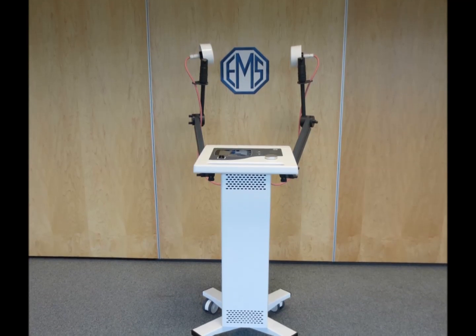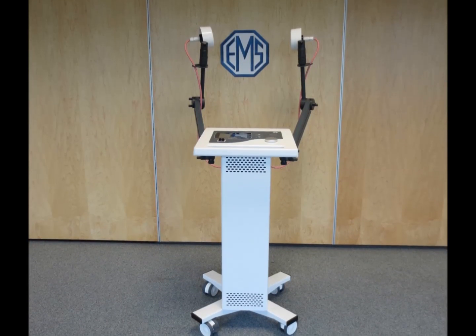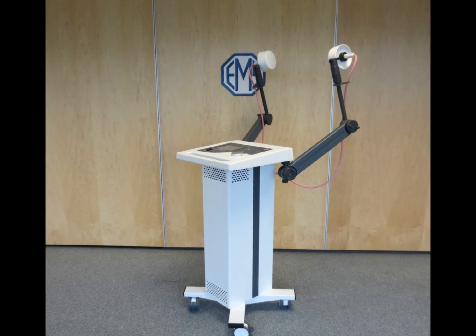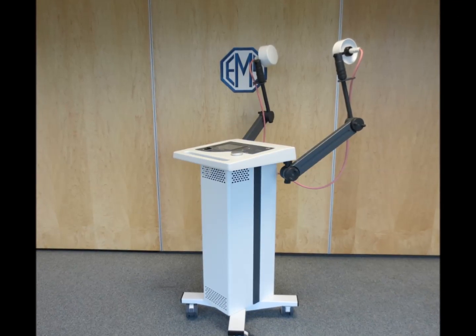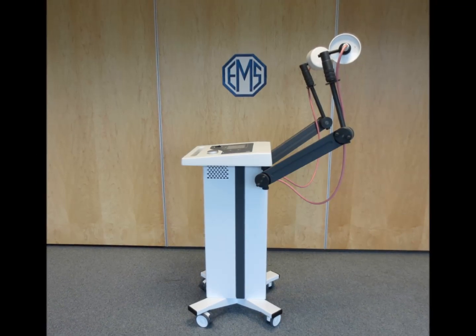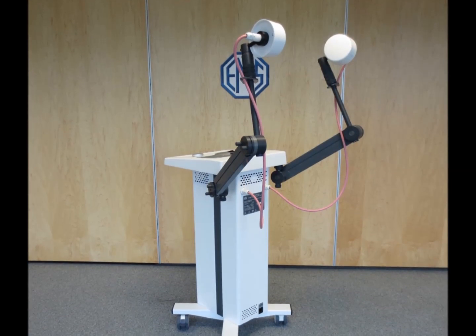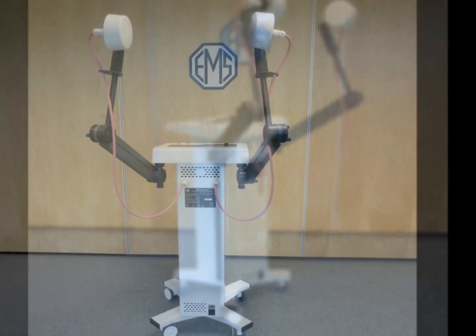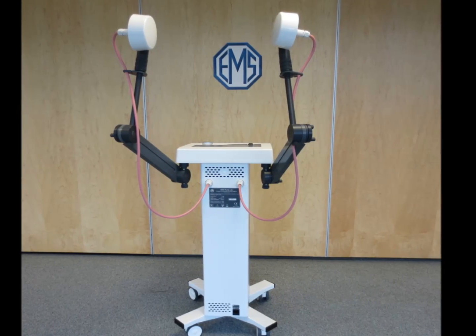Hello and thank you for watching this short video on the Megapulse Senior Pulsed and Continuous Shortwave Unit. EMS Physio is one of only a handful of manufacturers globally who design and manufacture shortwave diathermy equipment for physical therapists, so please do not hesitate to contact us for further in-depth information on what is quite a complex modality.